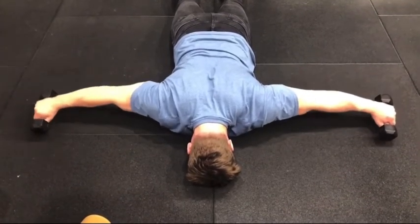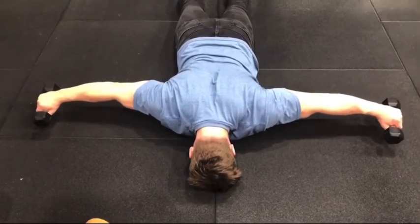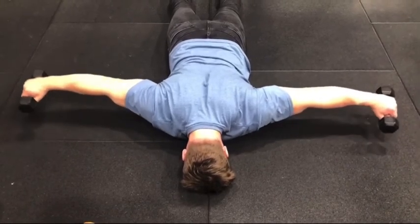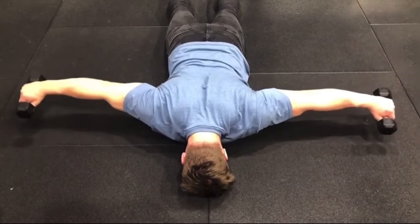Using approximately one to two kilograms — ten repetitions, nice, easy, good control. You may go to 15 if you are strong enough. So this is the perfect tri-set for creating a fantastic relationship with your rhomboids.